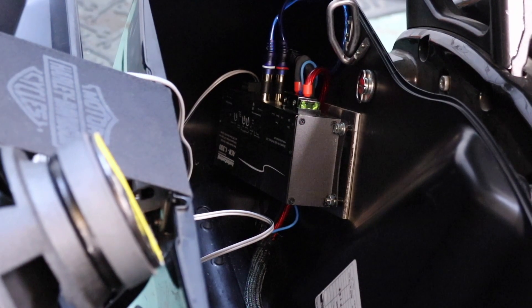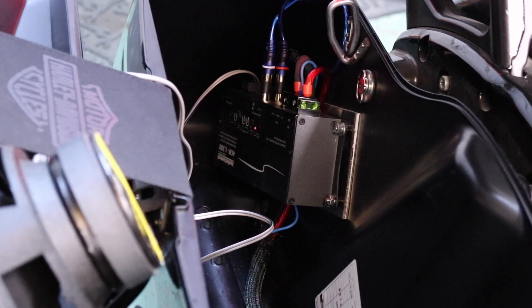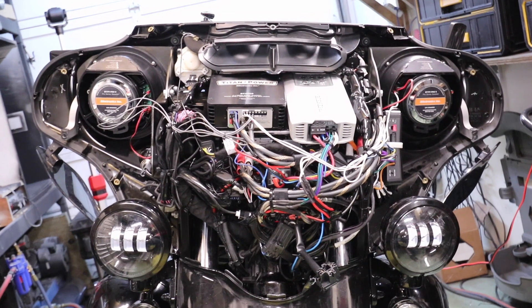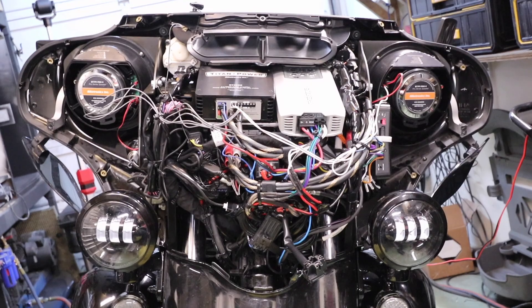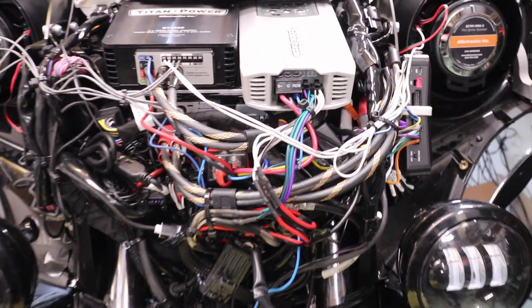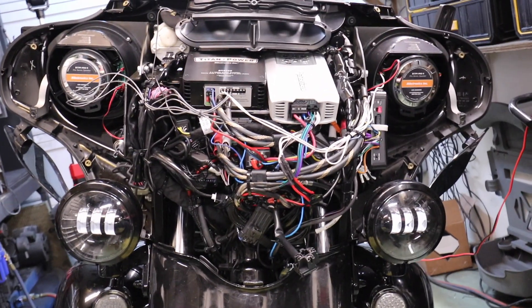Everything's plugged in — time for the big test. And a solid green. There we go. I've tested it out, sounds pretty good. And the wiring — it looks a little bit stringy in the video here, but it's about as clean as it's going to get. Everything's secure. Triple tree's good. I guess I'll button her up and take her for a burn.